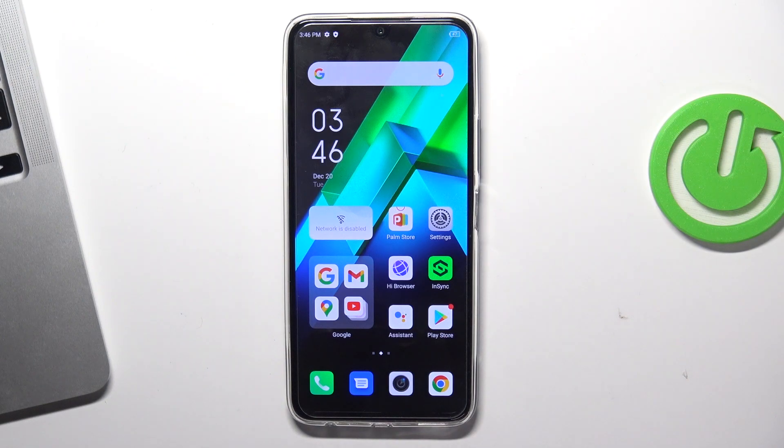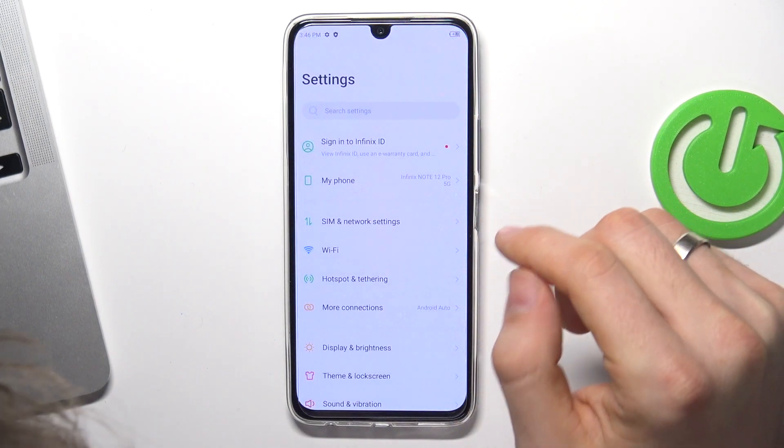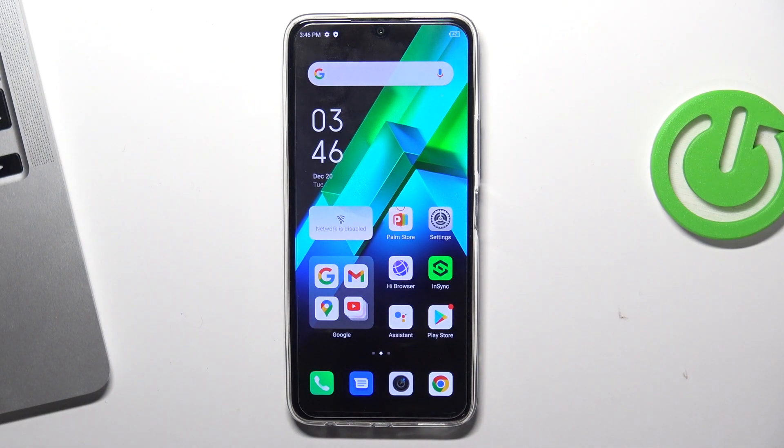Hi, welcome to Hard Reset Info Channel, dear viewers. In front of me, Infinix Hot 12 Pro device. And now I'm going to show you how to boost your battery power and how to improve your battery life on this device.